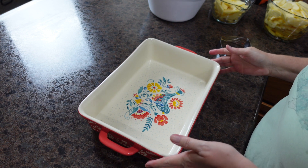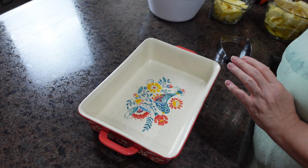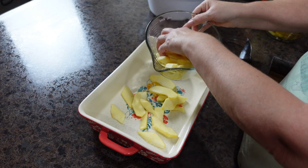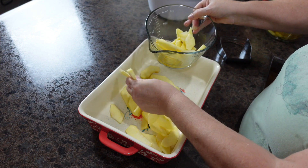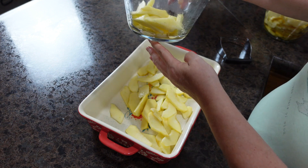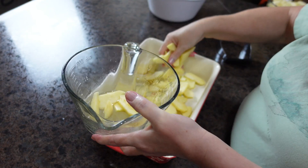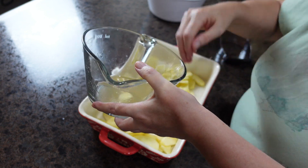I have taken a 9 by 13 pan and buttered the dish. My husband cut up 10 cups of apples — he peeled and sliced these. We're going to get them all in the bottom of the pan. You can see there is a little bit of liquid in here, and that is just some ginger ale to keep the apples from turning.